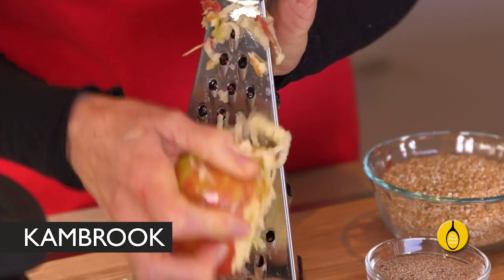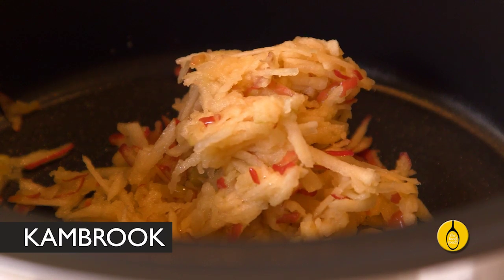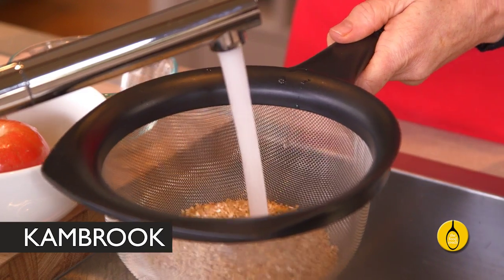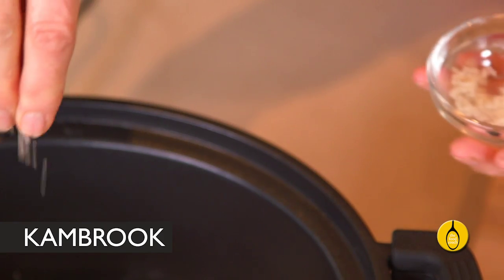So let's imagine it's 10 o'clock at night and you desperately want to go to bed. All you have to do is grate two apples and throw them into the pan — keep the skin on because that's where most of the fibre and antioxidants are found. Add one cup of steel cut oats — you'll find these at the health food store, just give them a rinse — then four cups of water and a pinch of salt. Don't forget the salt as it brings the flavour out in the oats.